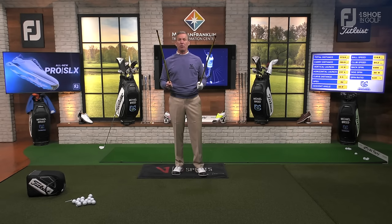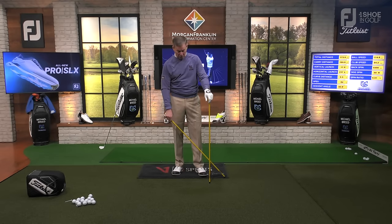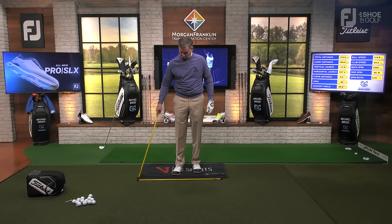I want to point out a couple of very important things. First, I have these two yellow sticks — we call them alignment sticks. These are important for you to have, and I would suggest having two of them in your bag. Every time you go to practice, you're going to put these down on the ground. You'll put one down right along the line of your toes.